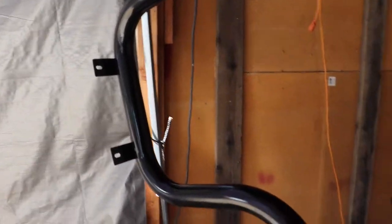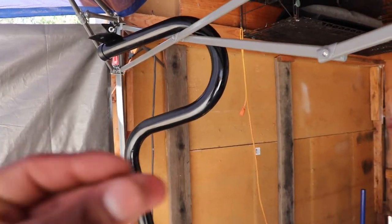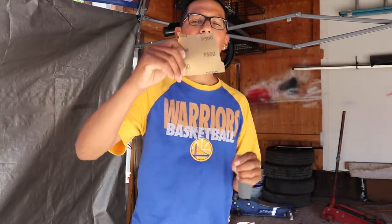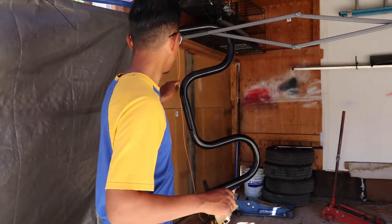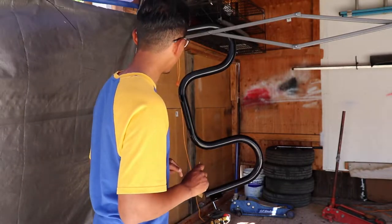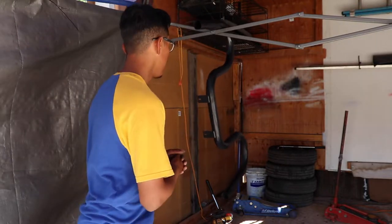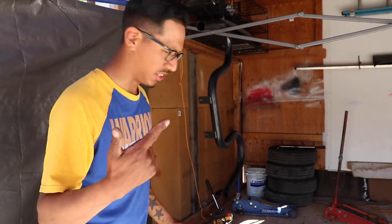I'm gonna paint it a different color and install it on the Miata — it's gonna be super quick. I'm gonna be sanding this down with 500 grit, just to knock off some of those little rough edges, and then repaint it. I got this thing sanded down and ready to go. Now I'm gonna hang it with string, clean it with some alcohol, and then start spraying it.